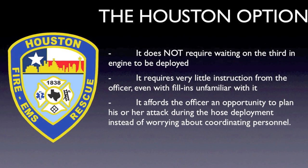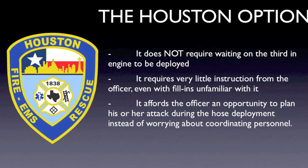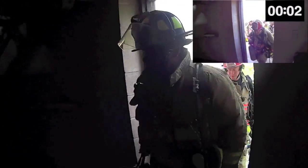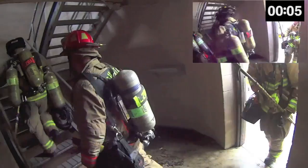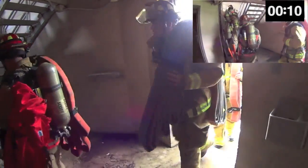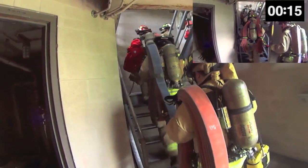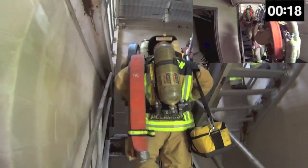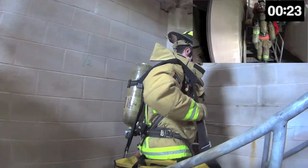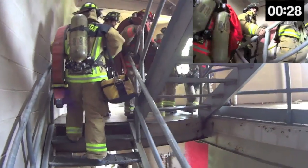Now we're going to start with a side-by-side video comparison of the traditional method in the upper right corner and the new Houston option in the main screen. The scenario in both videos is a fire in a high rise. Time stops once the nozzle is opened in the doorway to the fire floor. The first lineman is carrying a 100-foot bundle. This bundle is obviously heavy, and for this reason tool assignments have been modified to free this firefighter of any other equipment except for a flathead axe. In the traditional method video, the fire is simulated to be on the fourth floor, and in the Houston option method video, the fire is simulated to be on the fifth floor.